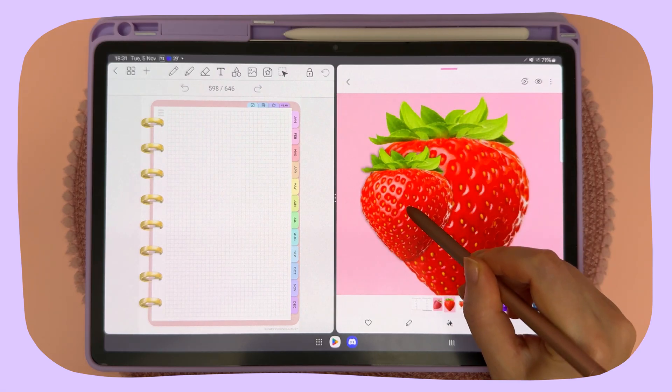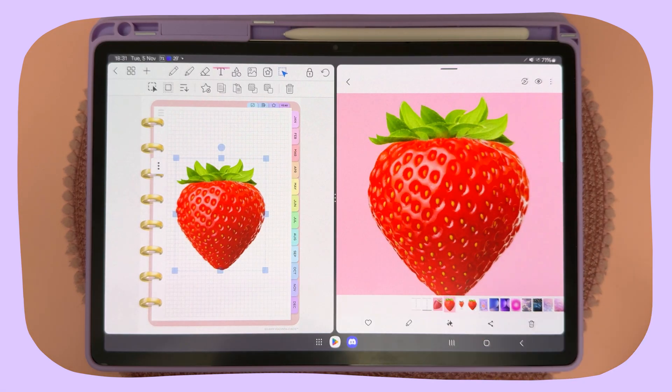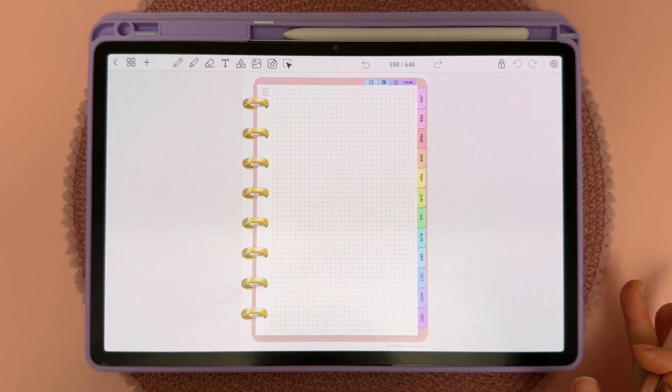In this video I'm going to show you how to use Samsung's feature that allows you to lift an object out of the background. So here I'm in my Penly file and there's a couple of different ways you can do this.